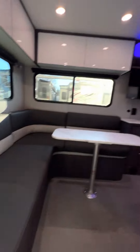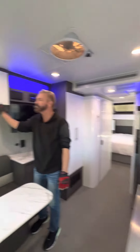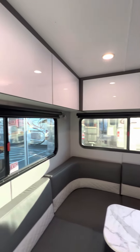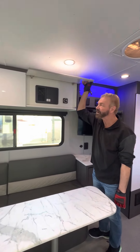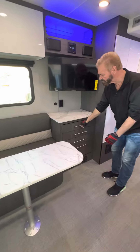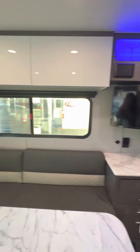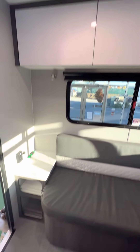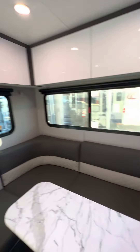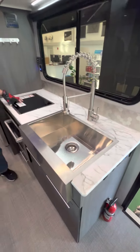As you walk inside here and look at this beautiful trailer, you'll notice the quality cabinetry. We have the knuckled hinging right here, and also the soft touch cabinet slides. Beautiful rear dinette area, stainless steel farm sink, and stovetop oven.